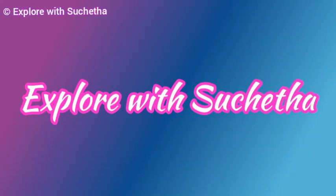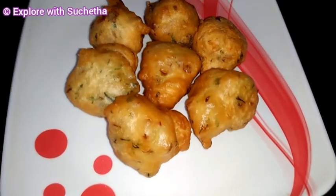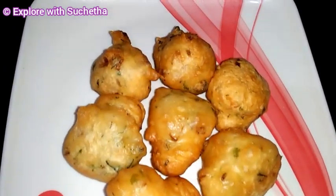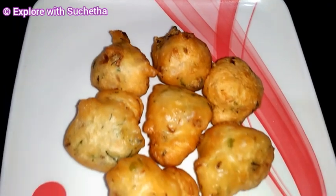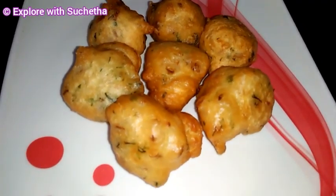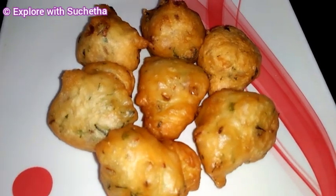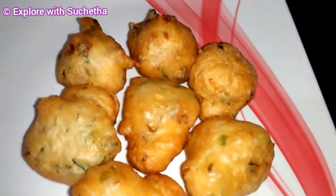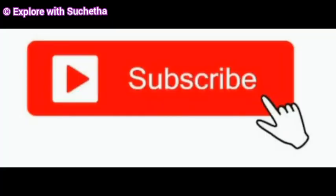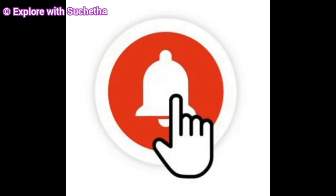Hi friends, welcome back to my channel Explore with Sucheta. Today I am going to share an evening snack recipe - masala mangal bhaji - very different and very easy. Watch the complete video for the detailed recipe. If you are visiting my channel for the first time or not subscribed, please subscribe and press the bell icon so you get the latest updates. Please like my videos and share with your friends.